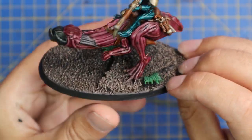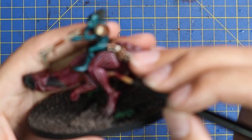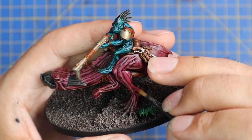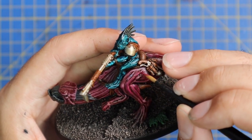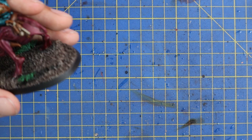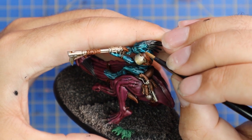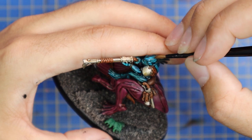With the shade dried and the base done, it's time to bring a bit of life back into the skin. Going for Screamer Pink to do a very quick layering job on the skin of the Kroot. This miniature is very well defined and the gaps in its musculature are easy to pick out, so a quick layer job is no problem. Next, Sotek Green to do exactly the same thing on the Kroot Rider — just layering up, hitting those higher points, making the blue pop a little bit more.